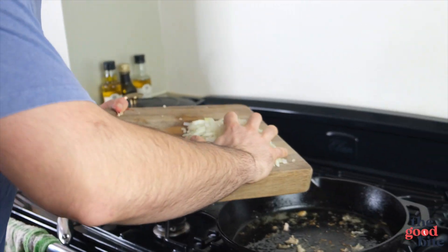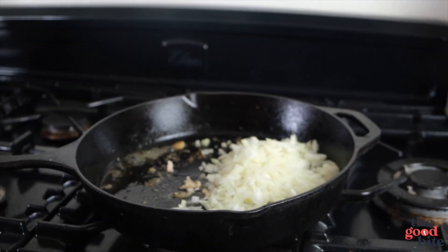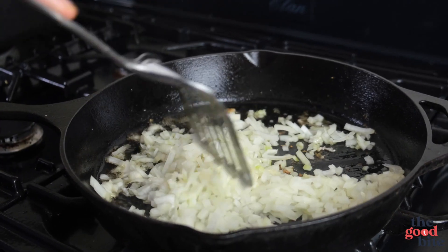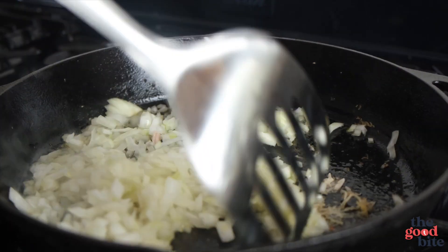So we're going to get cracking on with our tomato sauce. First in is going to be our finely chopped white onion — maybe turn the heat down a tiny bit if it's still on quite a high heat — and then we're just going to fry our onions for about five minutes until they start to soften.